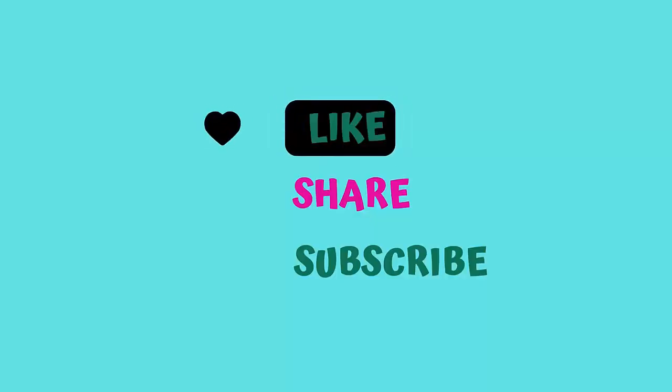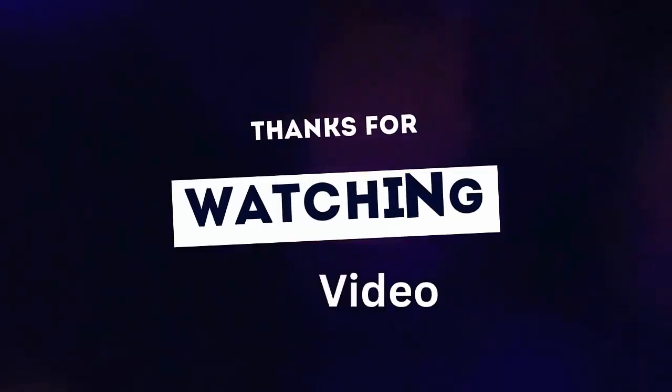Like, Share, Subscribe. Thanks for watching the video.